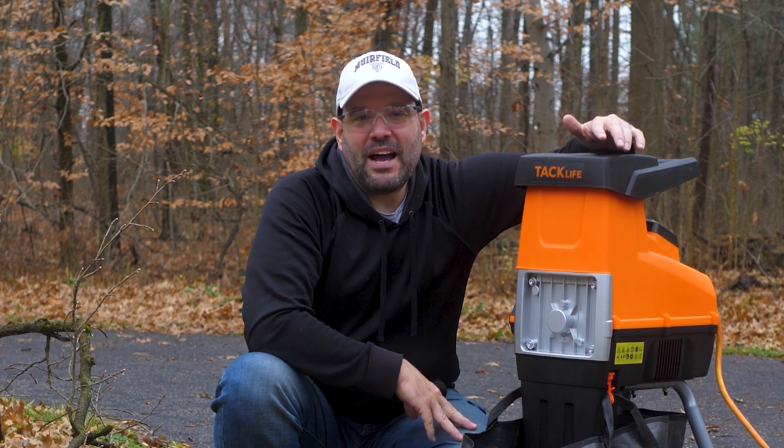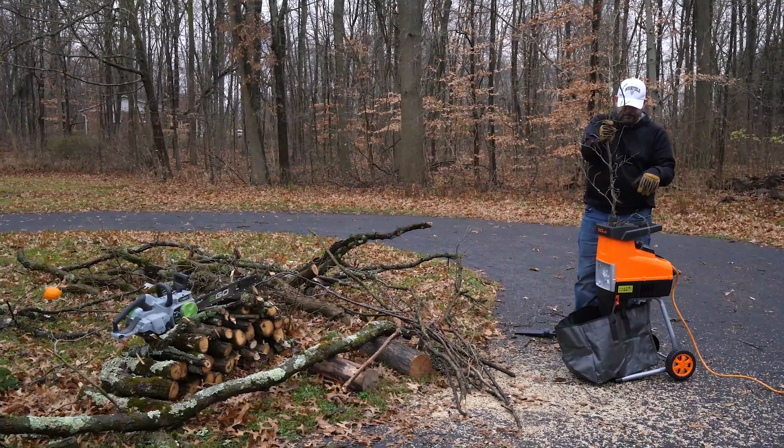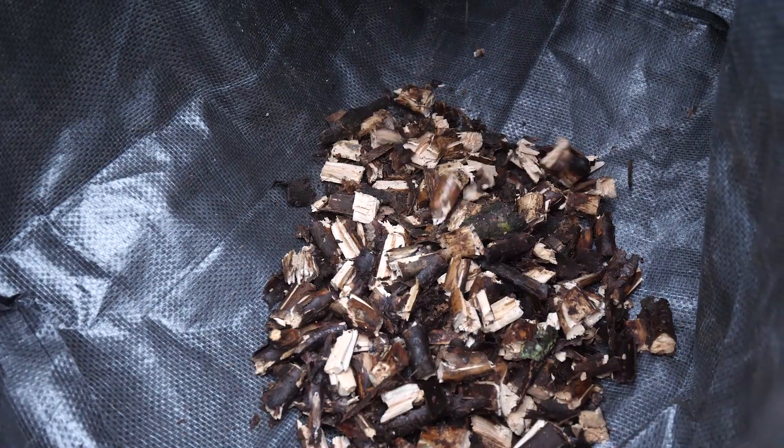The max capacity is rated at 1.72 inches, which is an unusually very exact amount, but fair enough. We kept it at that, and everything we fed into this machine it had absolutely no problem breaking up into mulch.